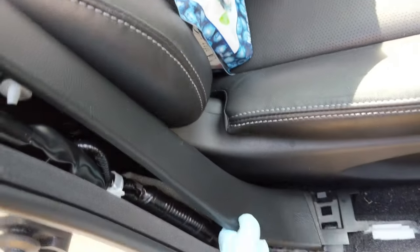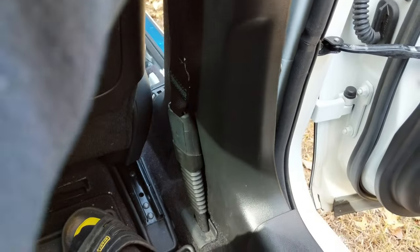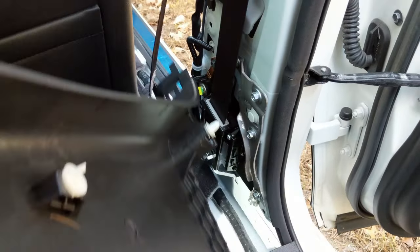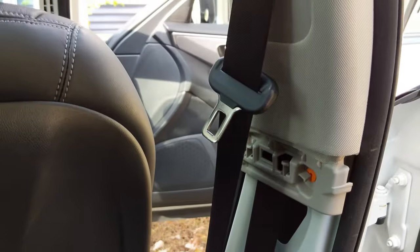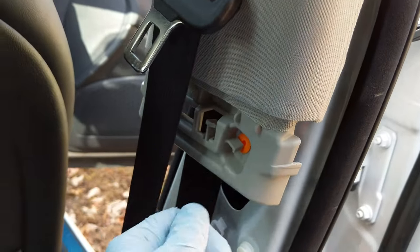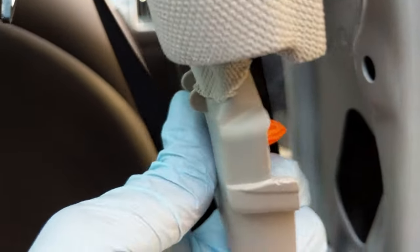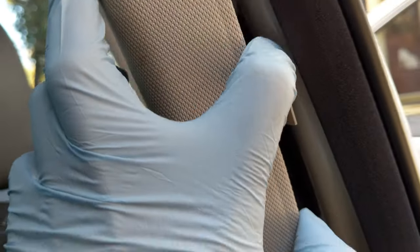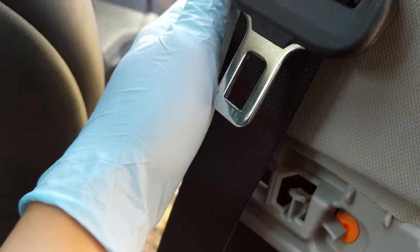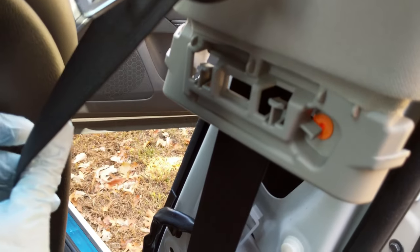Now remove this piece and you'll expose your seatbelt mechanism. For the top panel, same thing — push this way. There's just one orange clip, as you can see, that goes in here. There are other clips as well; you just want to dislodge them and pull them straight up. Do it gently, but these panels are made pretty well so they're not going to break.